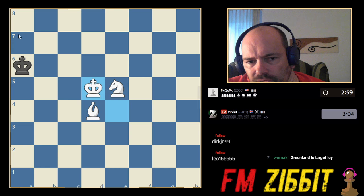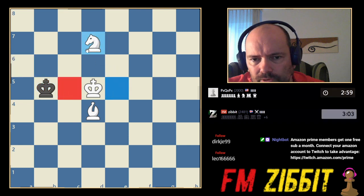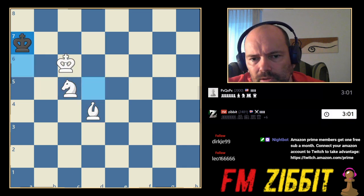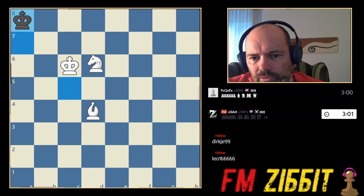Now we want to bring the king — he goes naturally to this corner. So now we want to maybe bring the knight closer, maybe to this square. Always try to work with a knight on a black square with a black bishop because they work so well together. Now just bring the king closer. He wants to go to this corner. Now really close — he goes to the corner. We go here.